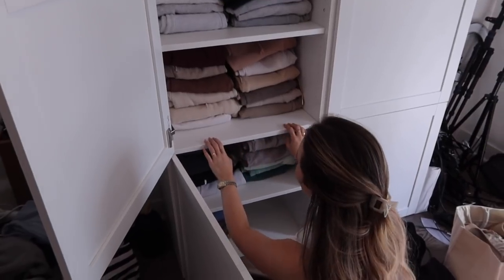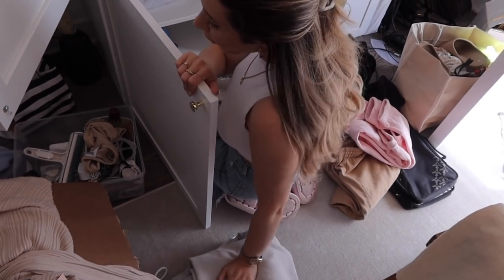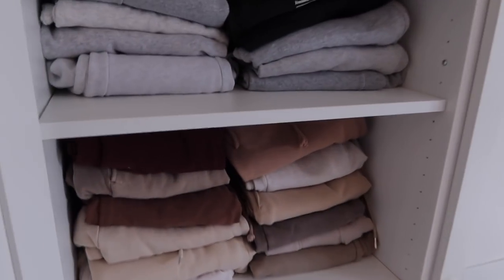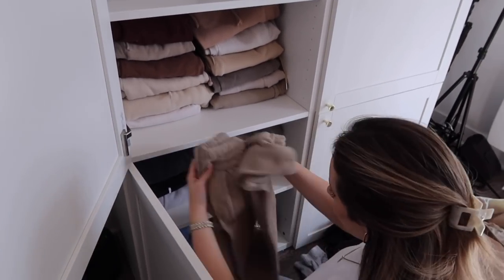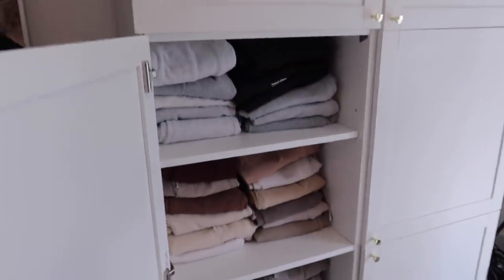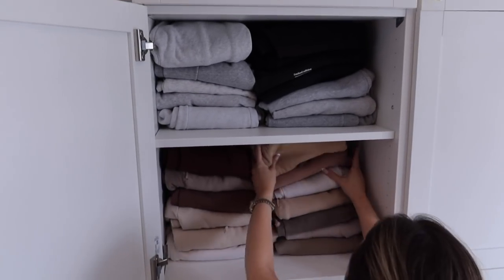I'm going through my sweatpants now — I just have way too many. These are like my Aritzia and my Joah Brown. I'm selling a lot, donating a lot, giving away a lot, and then keeping some. This is so satisfying. Fun fact about Tony is that she has a hard time closet purging if I'm not here — I'm here for encouragement and assistance. They don't fit into the color coordination, they're a little rogue. Look at that — that is satisfying. How are you doing today, Leo?